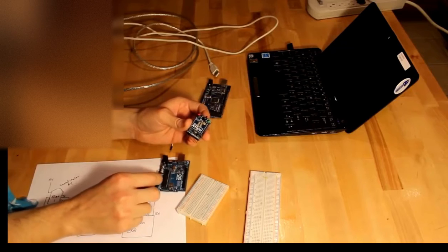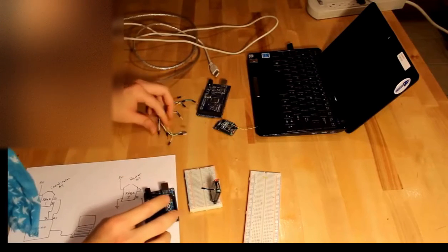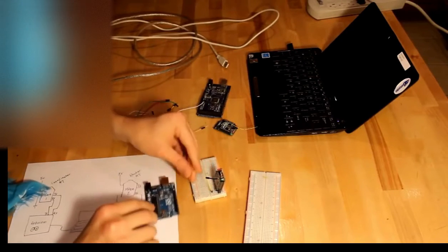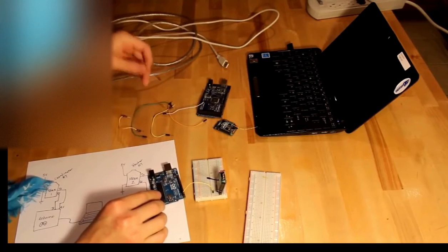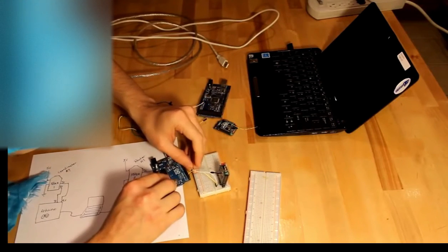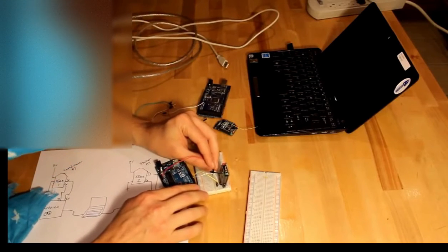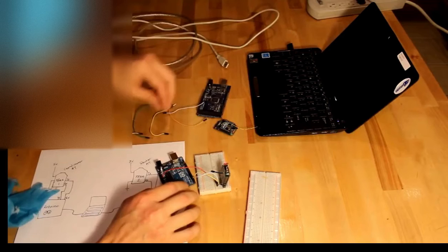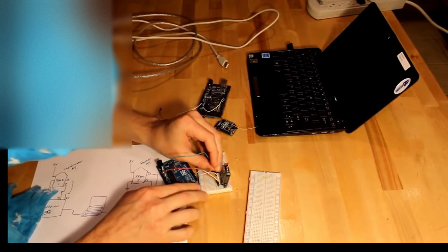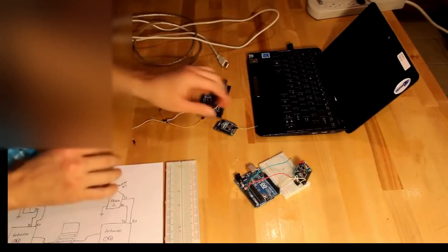So this I've configured as the coordinator, so I'll use this Arduino as the coordinator's Arduino. First I'll plug it into the breadboard. Now I need four pins connected here. First we'll do TX on the XB to RX, and then RX to TX. And now we're going to need five volts plugged into it, and ground. So now the coordinator Arduino XB pair is complete.